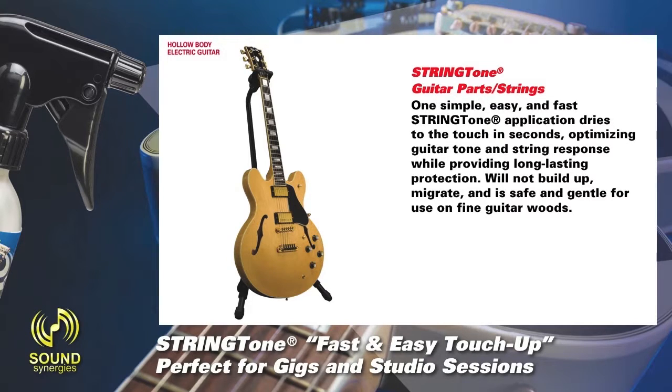Optimizing guitar tone and string response while providing long-lasting protection. Will not build up or migrate, and is safe and gentle for use on fine guitar woods.